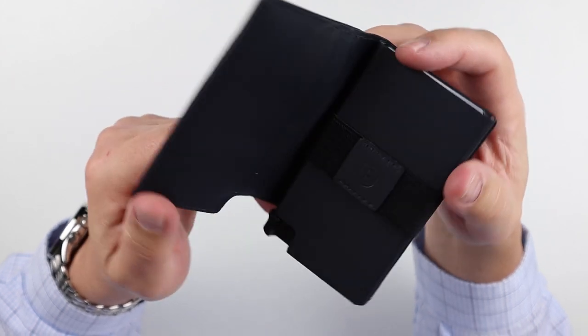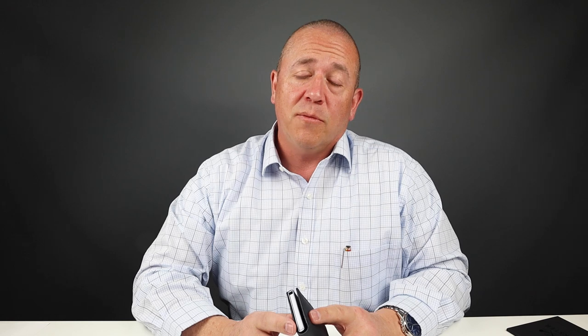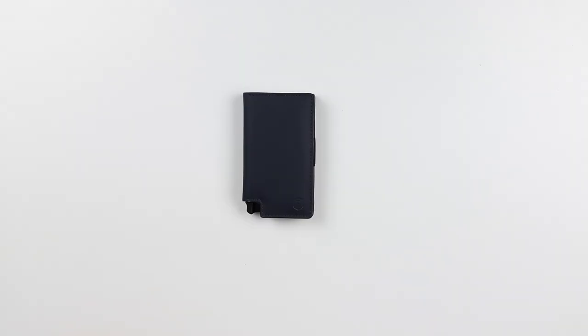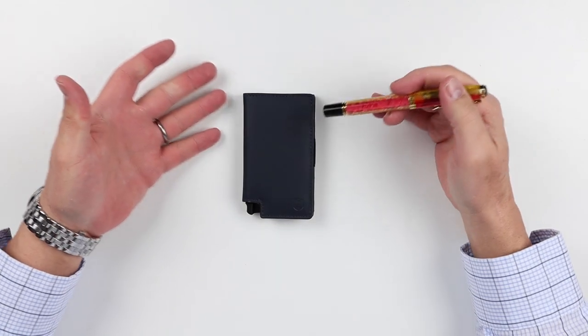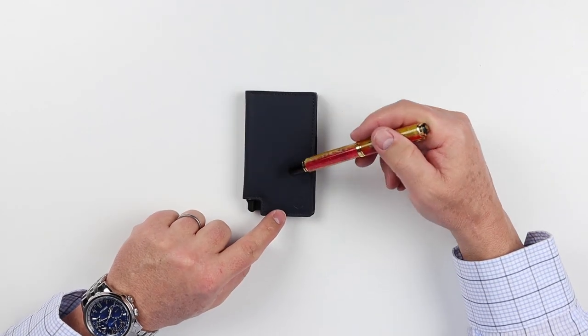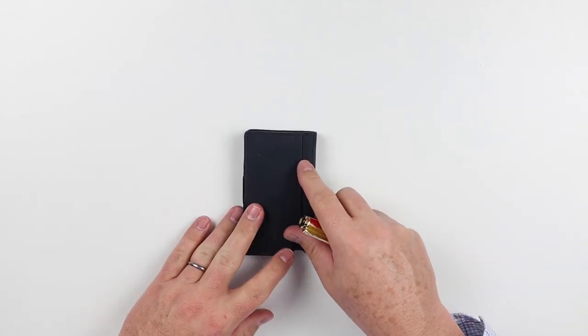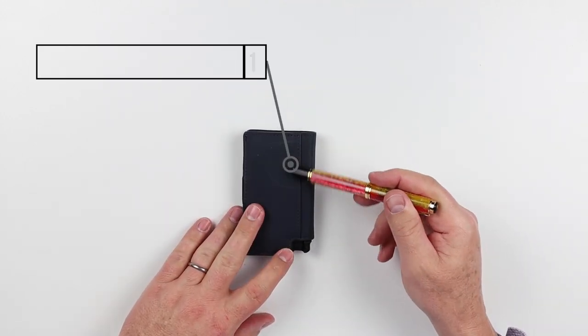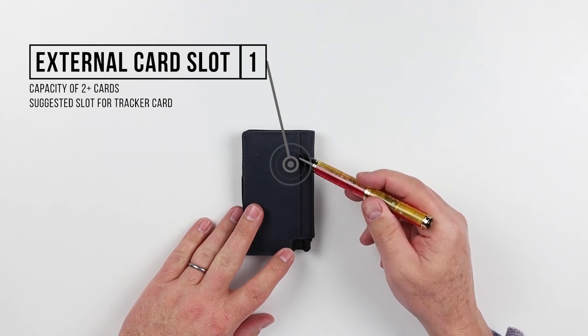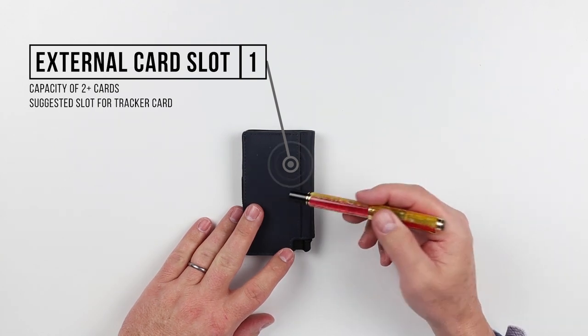We'll get into the feature review of the Exeter Parliament 3.0 wallet with the tracker. It is a bifold because it opens up here. On the exterior, there are no features on the front, but on the back there is a card slot. This card slot is where you actually insert the tracker card, or you can use it for other credit cards, or both.